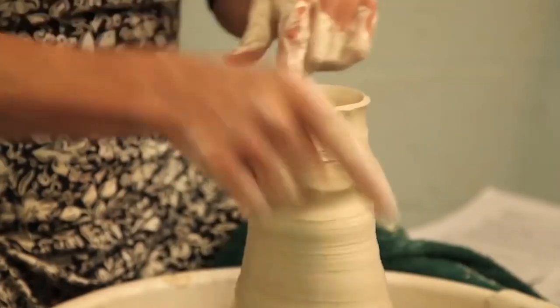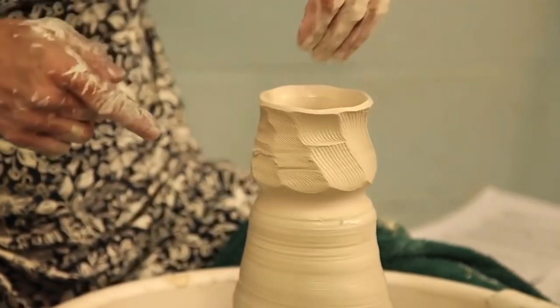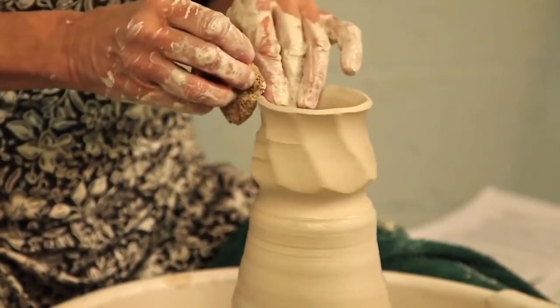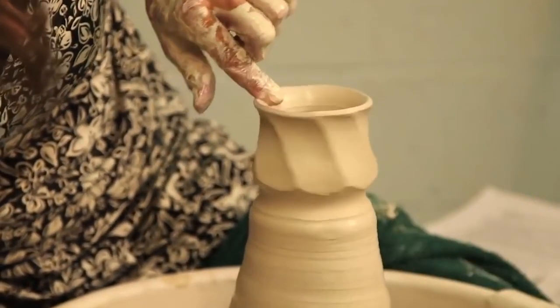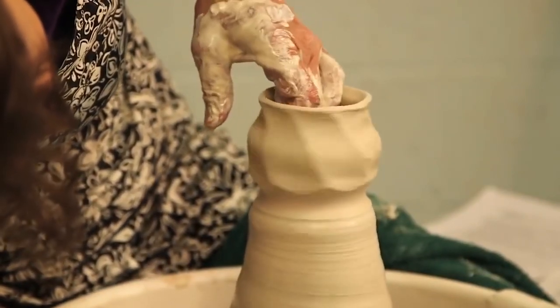I'm opening this up again. It's easier to start on these by working the top first — flare the top first, then go back in and belly first — rather than trying to do the top afterward, because working on the lip like this in the beginning helps stabilize the form. Then I'm going to come back in again from the inside out.